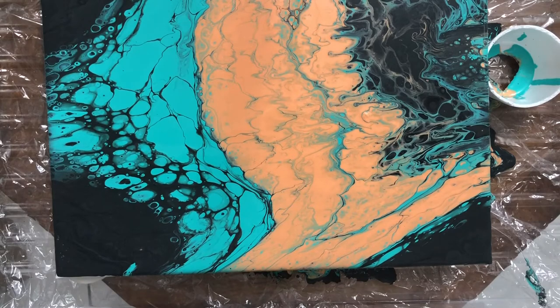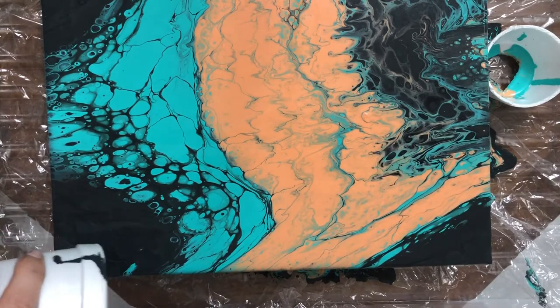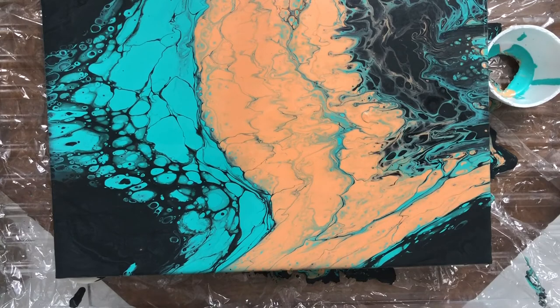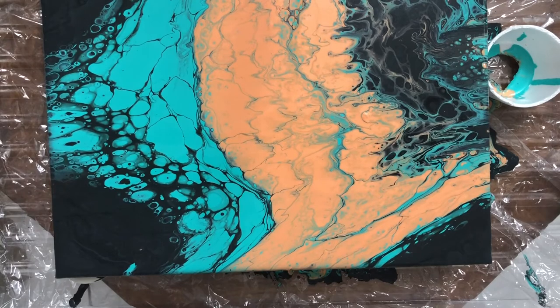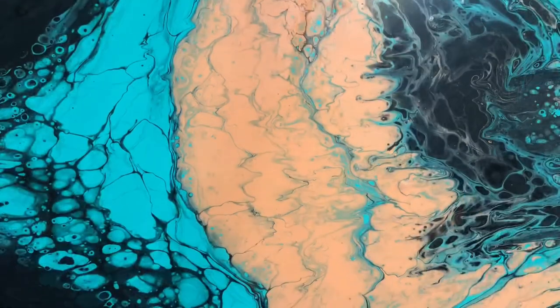As you can see, this painting took me around 10 minutes, and with prep time it was around 20 minutes. I really love the result. My idea of how the ocean meets the land started to work, and I like the cells that the paint developed.